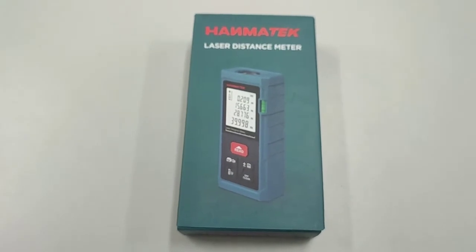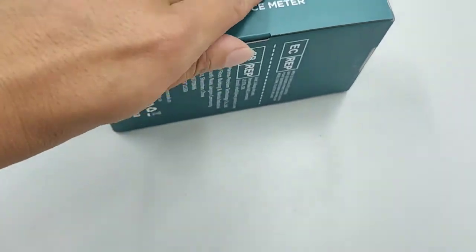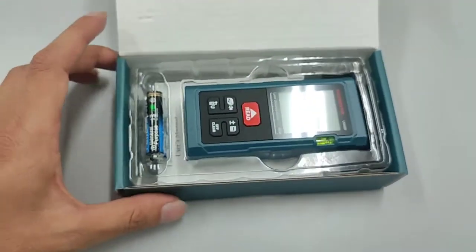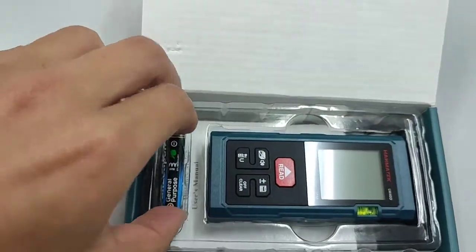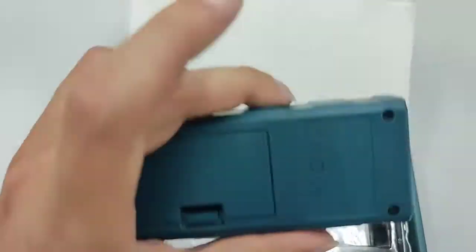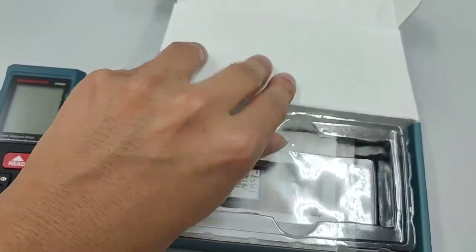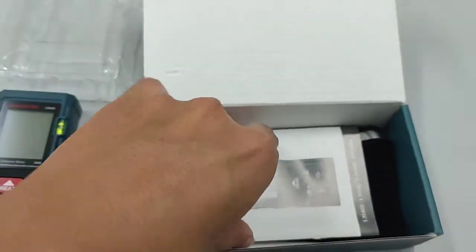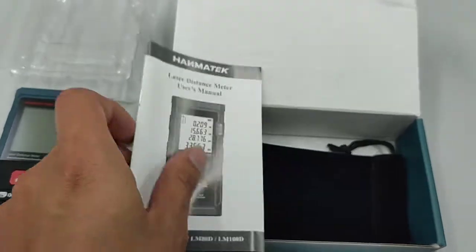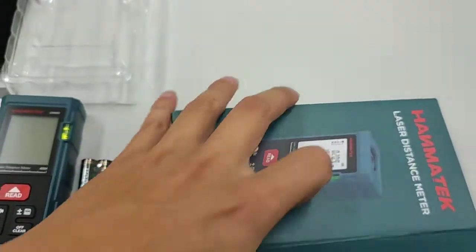Now let's look inside the box. Inside we have the battery, the laser distance meter itself, a cover, a user manual book in English, and a pocket pouch.